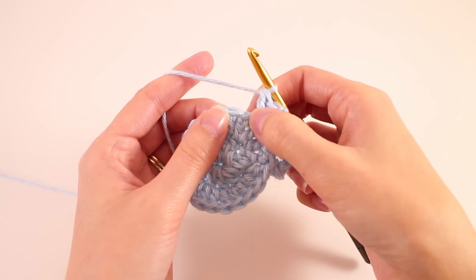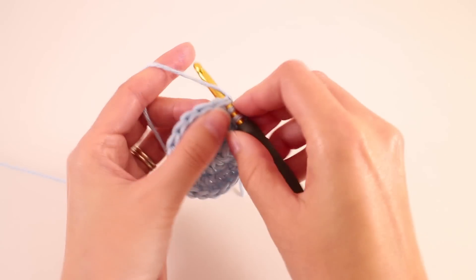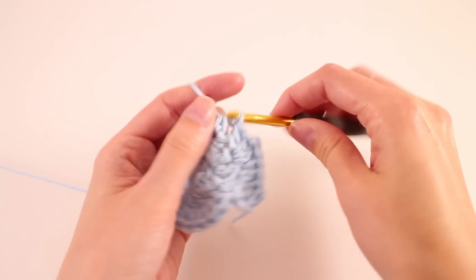Then we're going to skip the next stitch and work our repeat: 2 double crochets, chain 2, 2 double crochets. We'll just repeat that until we get to the end of the round.